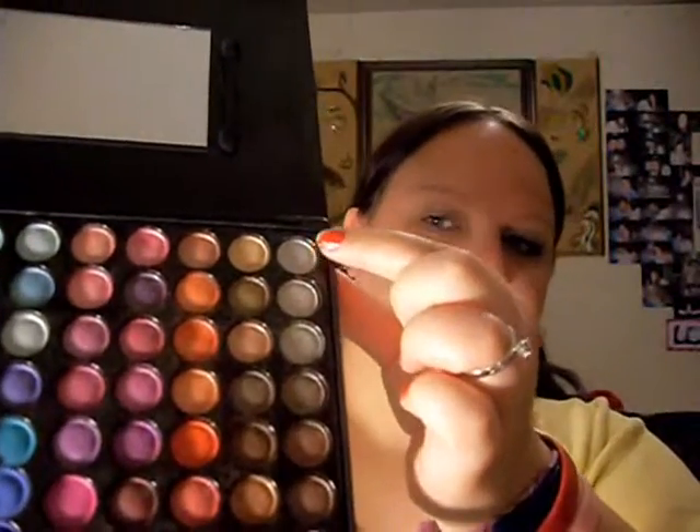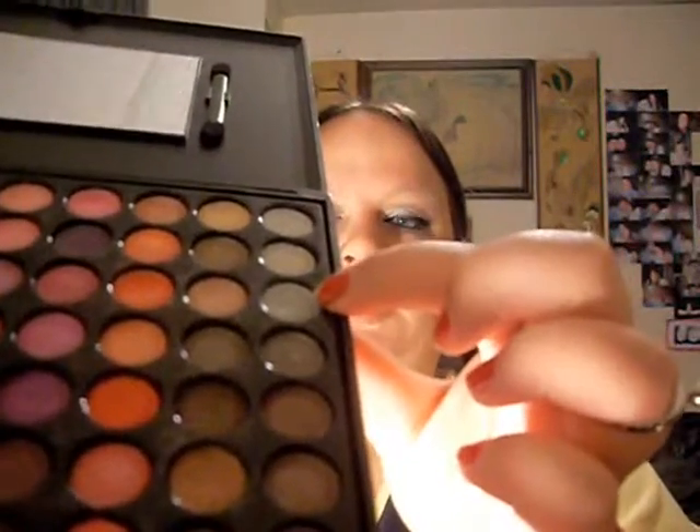So prior to filming, I primed my eye with just a silver base — this is just a cream eyeshadow in silver. You can use a black base or any base that you want. I'm going to be using my 88 Shimmer Palette, and we're going to be taking the lightest silver color and also this second silver color too.